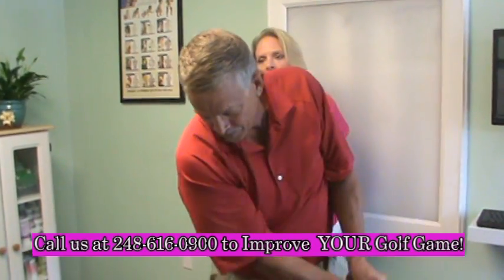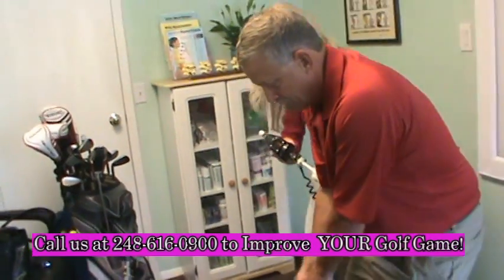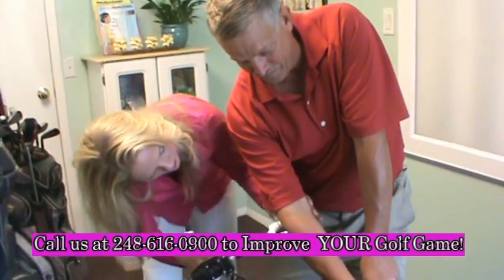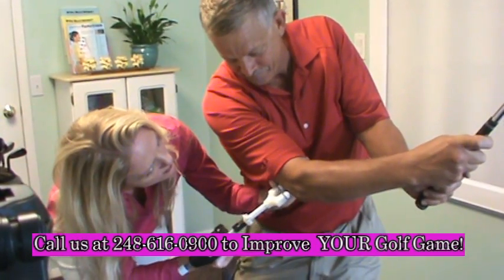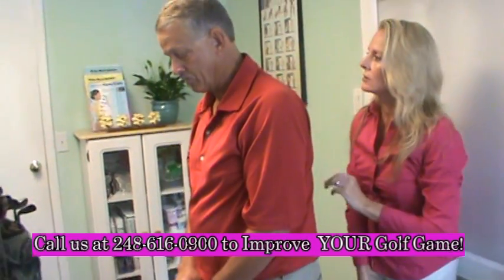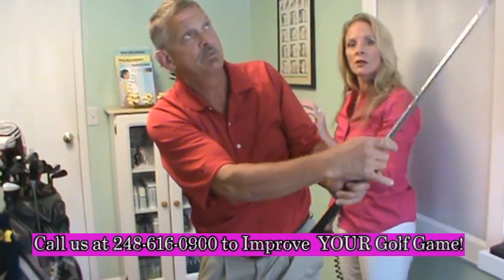Stay right there. Come back again. And this one we're going to actually focus on your elbow. So I just want you to hit — go. All the way through. Do it once without me adjusting you. Any limits? No. Other than the ceiling.